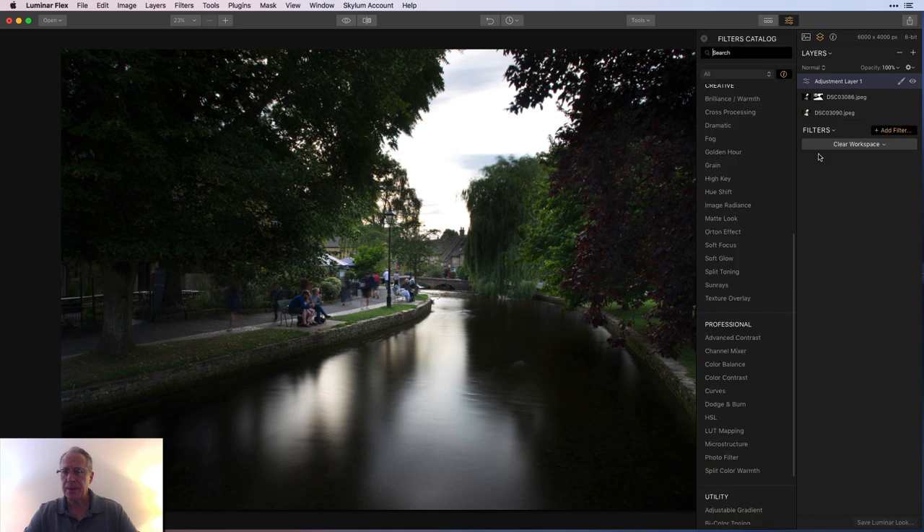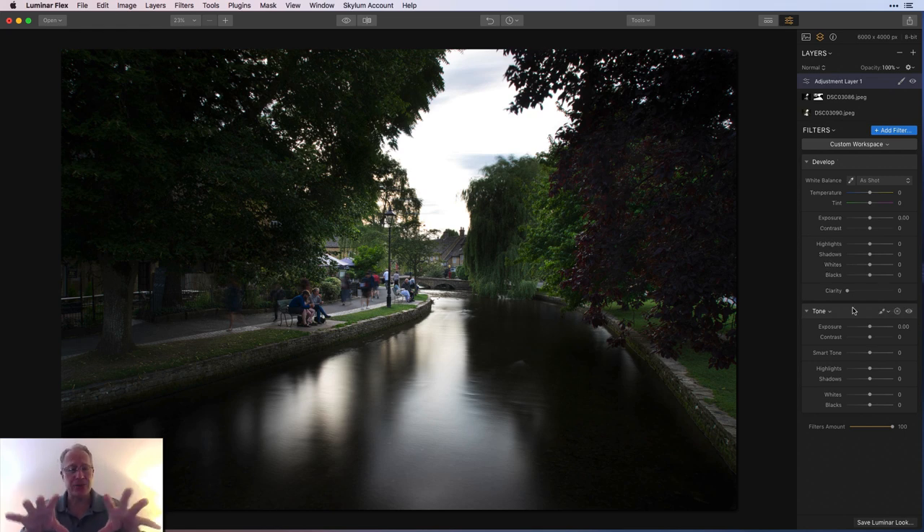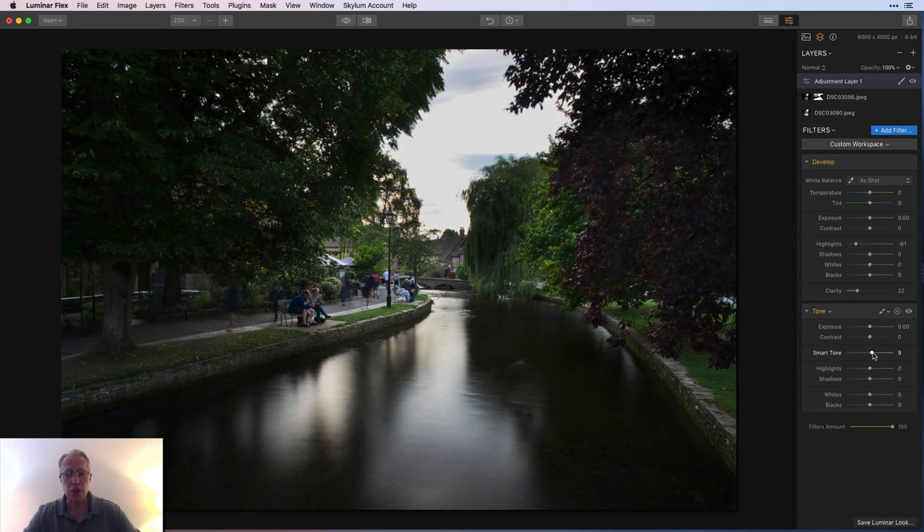Now I'll add a new adjustment layer with a couple of filters. I think about editing in terms of light, detail, and color. I'm going to take highlights down and add a tiny bit of clarity. This new layer is on top of the other two, so it affects the entire blended image. I'll also add a little Smart Tone and take highlights down again — all I'm trying to do is balance out the sky, water, trees, and light. There's before, there's after — it's starting to look believable.